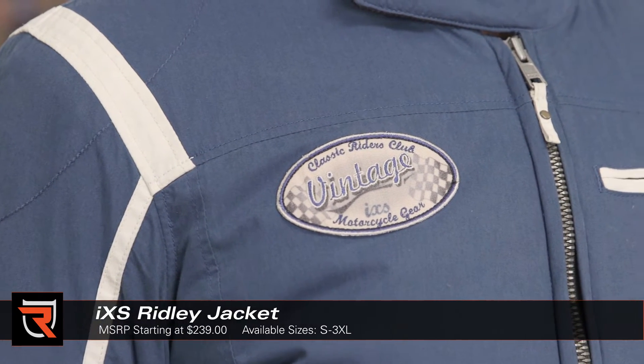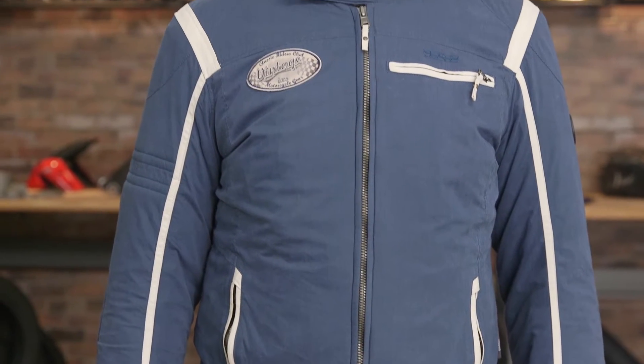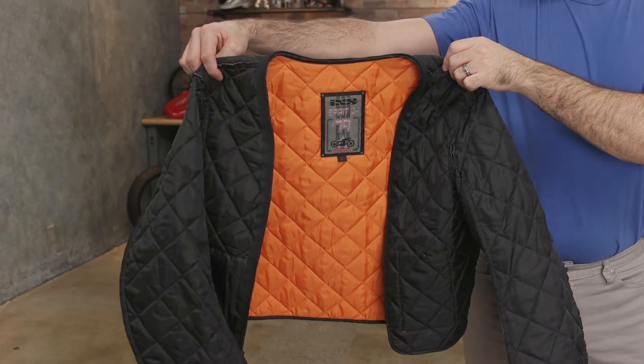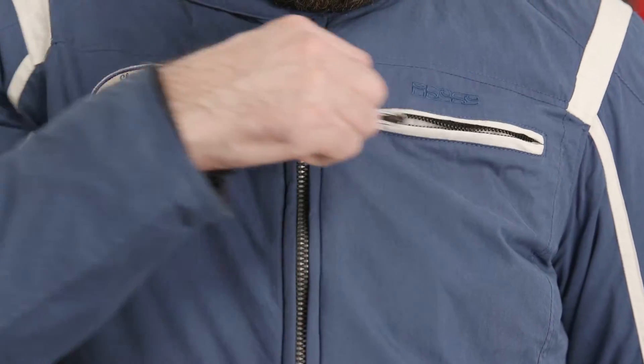The Ridley is a lightweight multi-season riding jacket. Its outer shell is a cotton poly blend that's soft to the touch, while underneath is a Solotex Z liner which is waterproof and breathable. There are three external pockets, and there are also fit adjusters at the hips and cuffs.